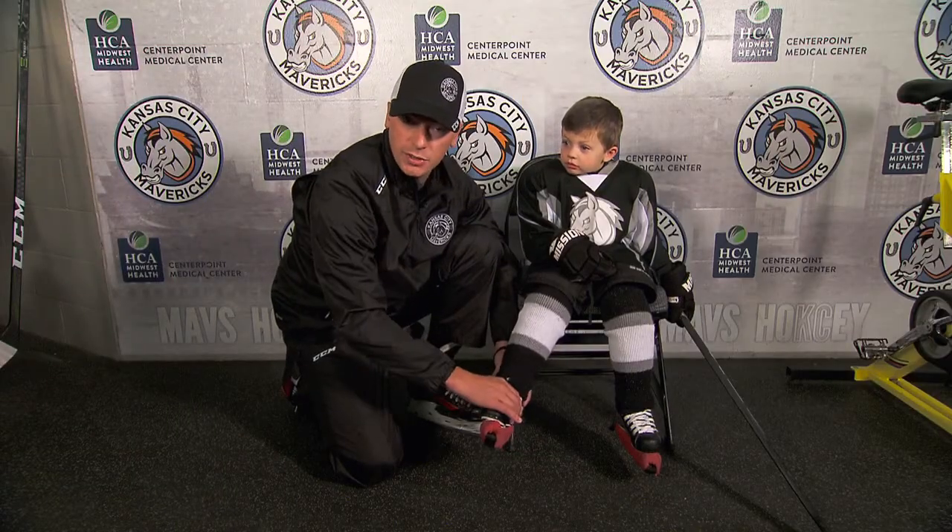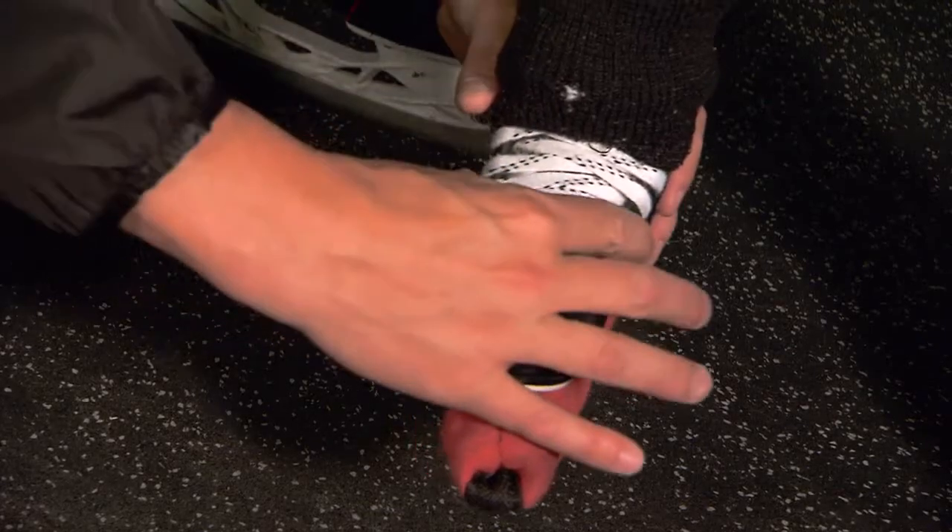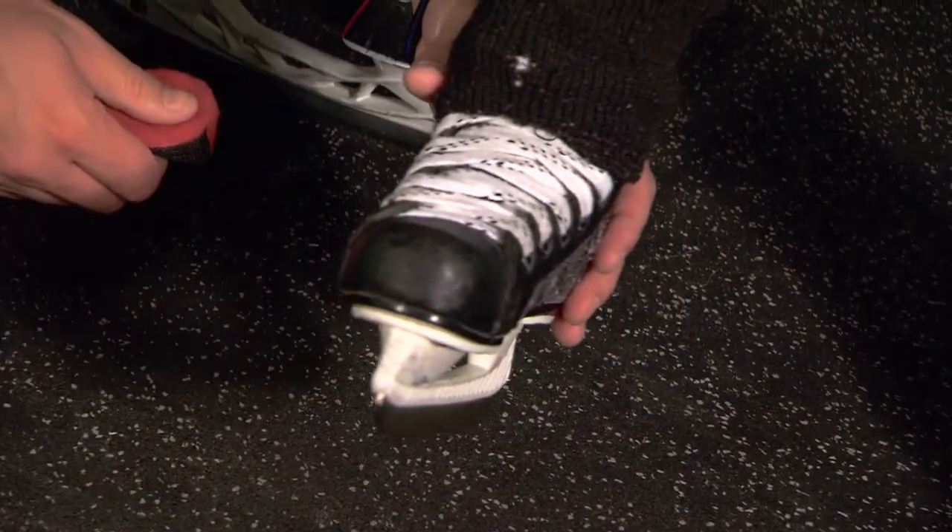Very important — before you get on the ice when you're tying these skates, make sure they're nice and snug so that the foot doesn't wobble inside, and then remove the skate guard before you step on the ice.